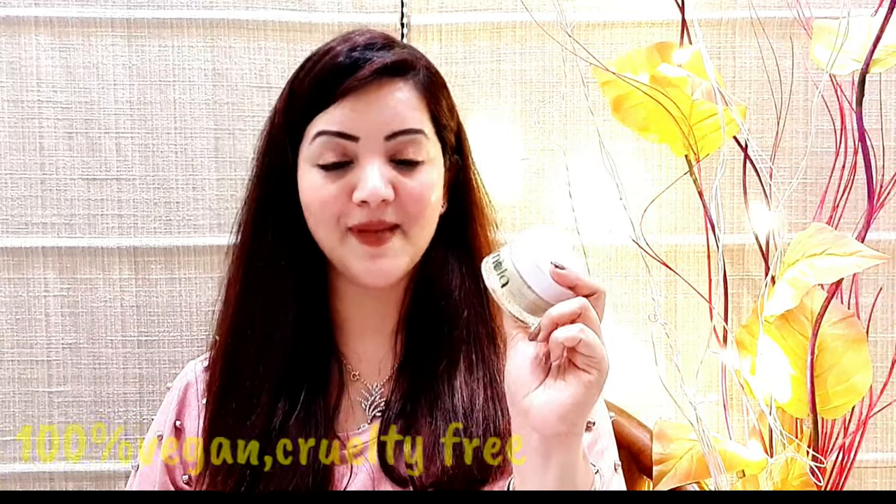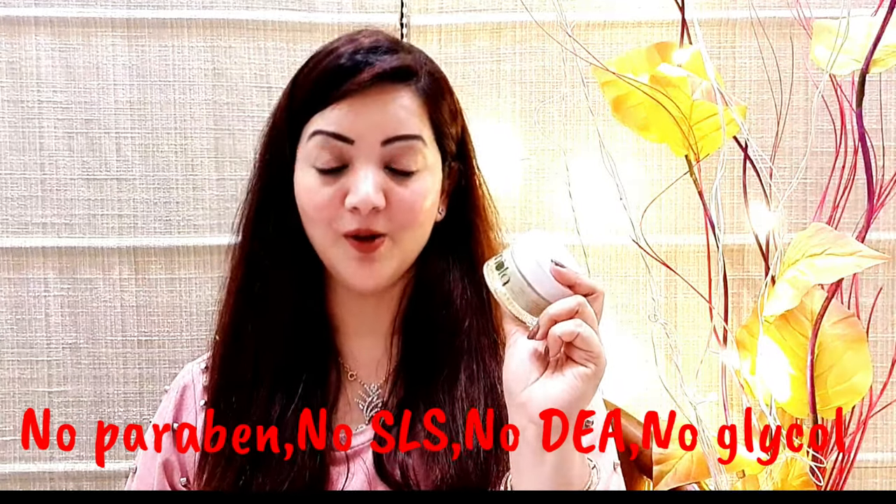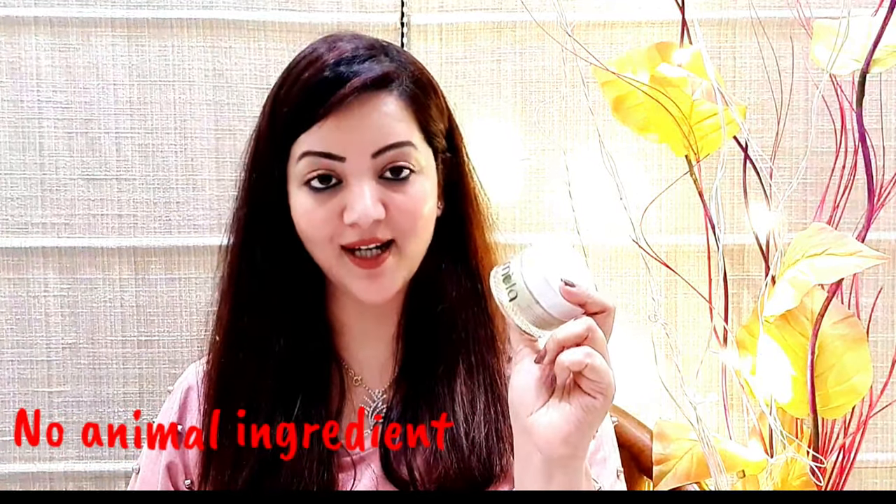This face mask is 100% vegan and cruelty-free. There is no paraben, no SLS, no DEA, no propylene glycol. There is no animal ingredient in this product. It's dermatologically tested.